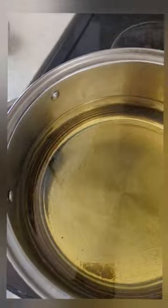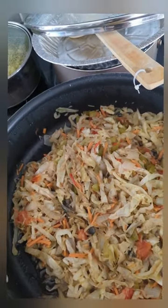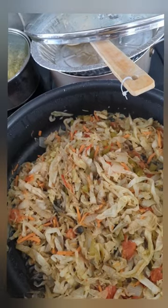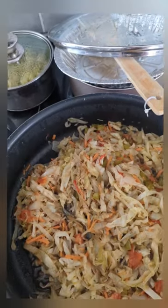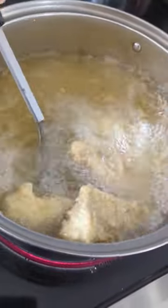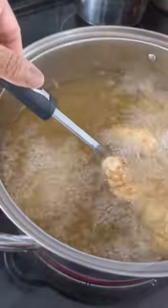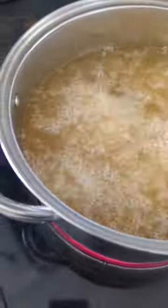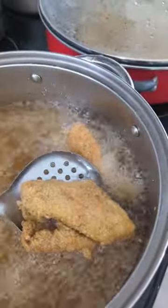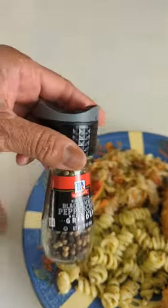Don't want to overcook it, so you got to be careful with that. I already got my cabbage — this is cabbage, bell pepper, onion, garlic, carrots, tomatoes, all spiced up.